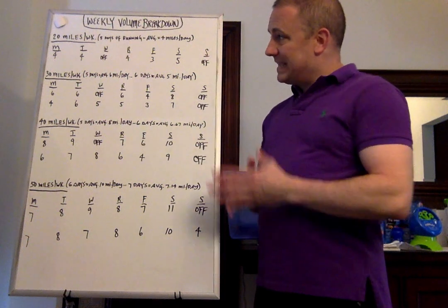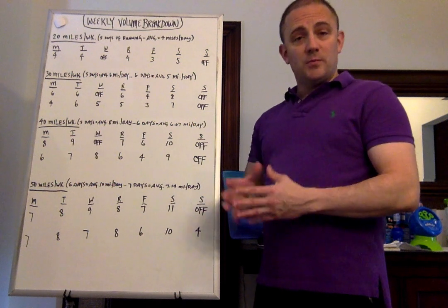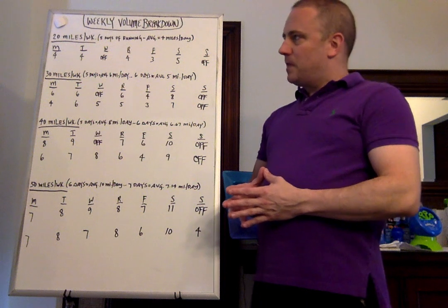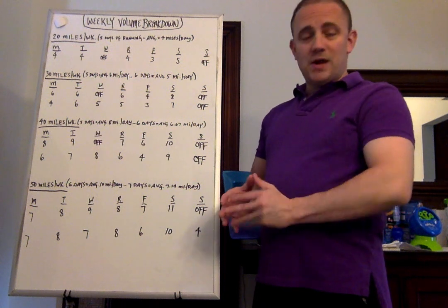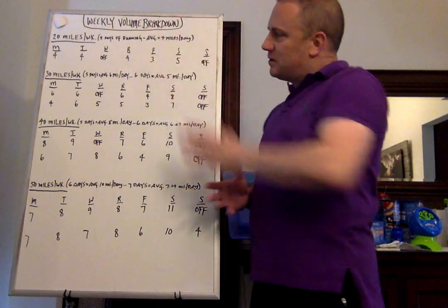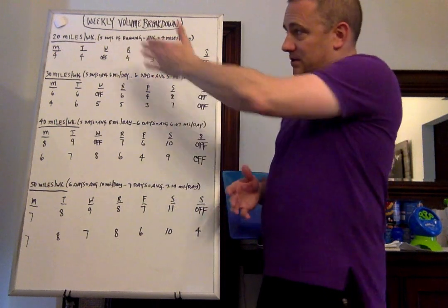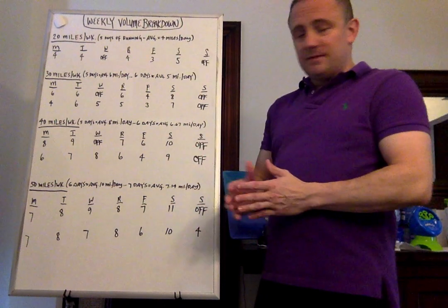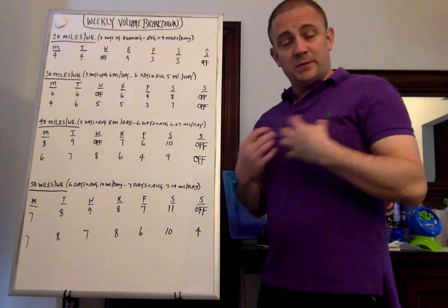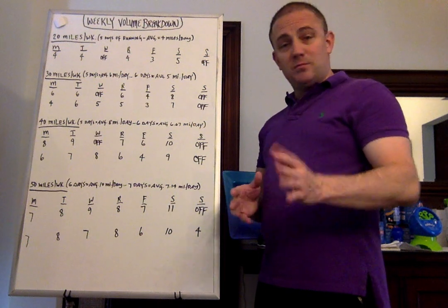Let's start at 20 miles a week. This generally, if you happen to be a running coach who has some beginning runners who want to start building up towards running a 5K, this is a great option. If you happen to be a high school coach and you have some incoming freshmen who want to run but haven't run, this is a great way to get them building up slowly over the summertime, and not necessarily starting there — they can build towards it, and if they happen to get there halfway through the summer, then they can maybe build towards 30 miles a week. I generally cap freshmen at 30 miles a week for high school, but again, that's completely up to you.